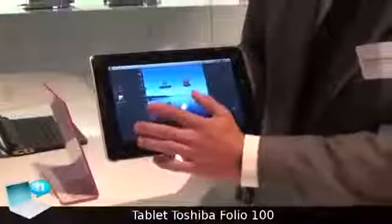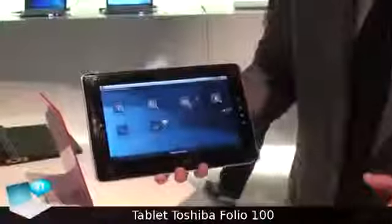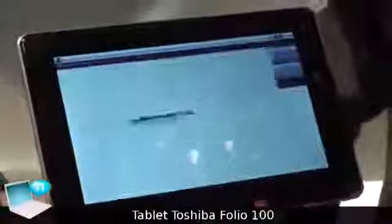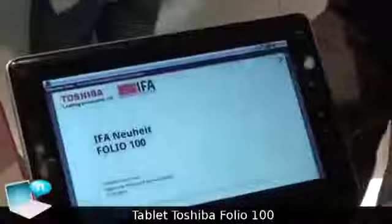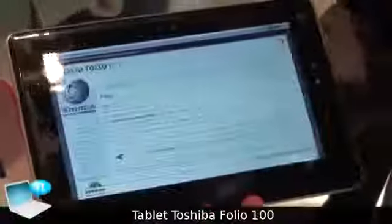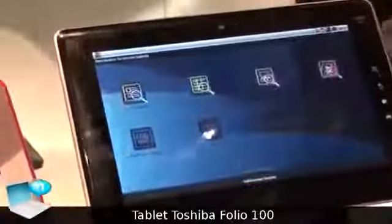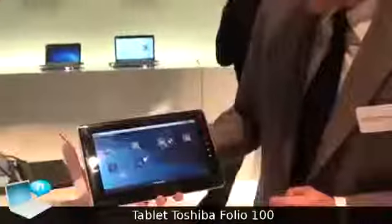You can just download different apps. Also interesting is that you have a Documents To Go application. Here we see a presentation in PowerPoint, so it's fully compatible with office documents. Basically, we have a long battery run time of between 8 and 10 hours, depending on usage.